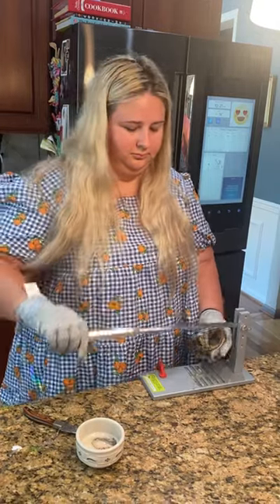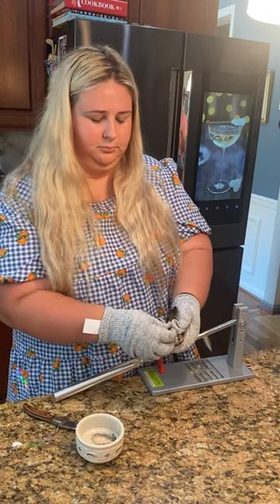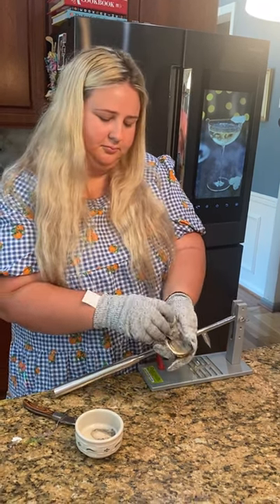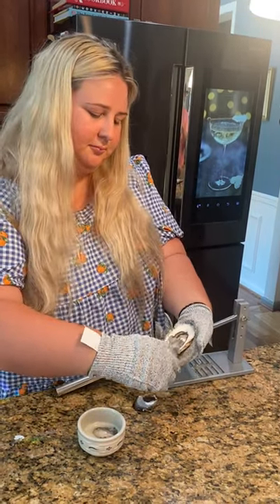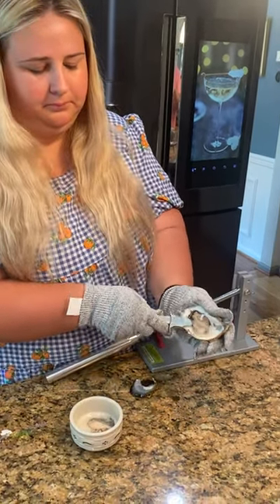Here is the ultimate product for any seafood lover — a shucker machine that is perfect for opening any type of shellfish, including oysters, clams, mussels, and even scallops. Let's be honest, we have all struggled trying to open some sort of shellfish with a knife and not succeeded, and that's why this product is so great.